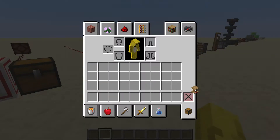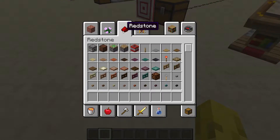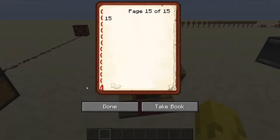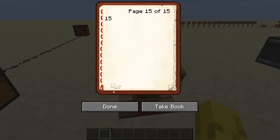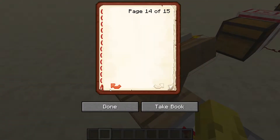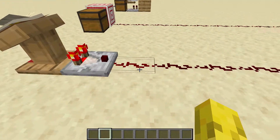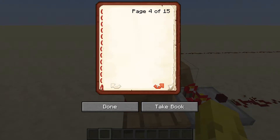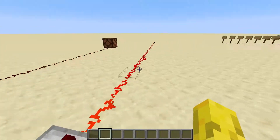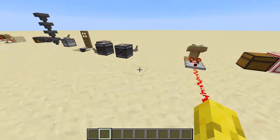A lectern. You can count lecterns as redstone — they're in the redstone section. These are normally used with comparators. Whatever page you're on in the book, it will transmit a certain redstone signal. Going to page one — that's a signal of one. The signal can only go up to 15, so if you get to page 15, the signal can reach all the way over here.